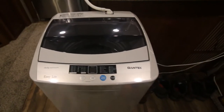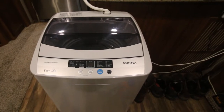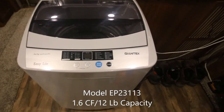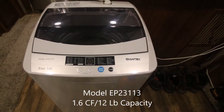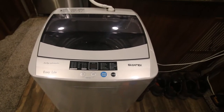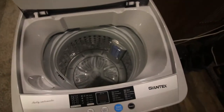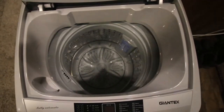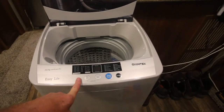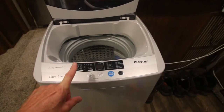Let me introduce you to my new washing machine, the Giant X. It's on Amazon for around $220, with 1.6 cubic feet of capacity. It's very, very adjustable — there are so many adjustments on here that I will never use them all.